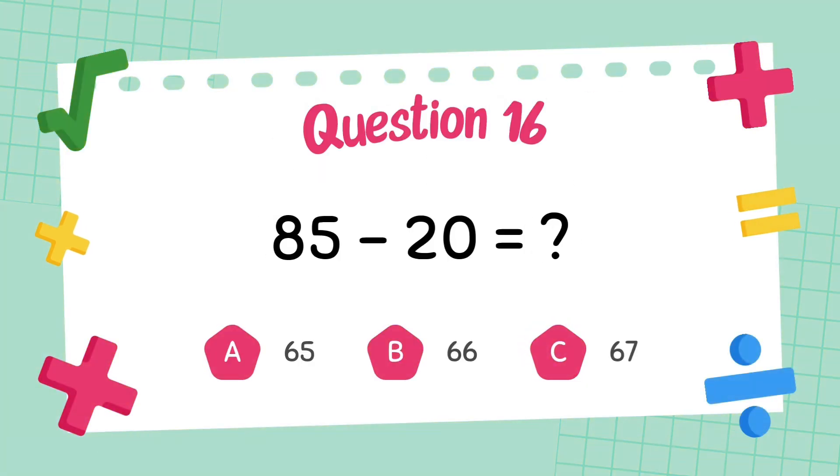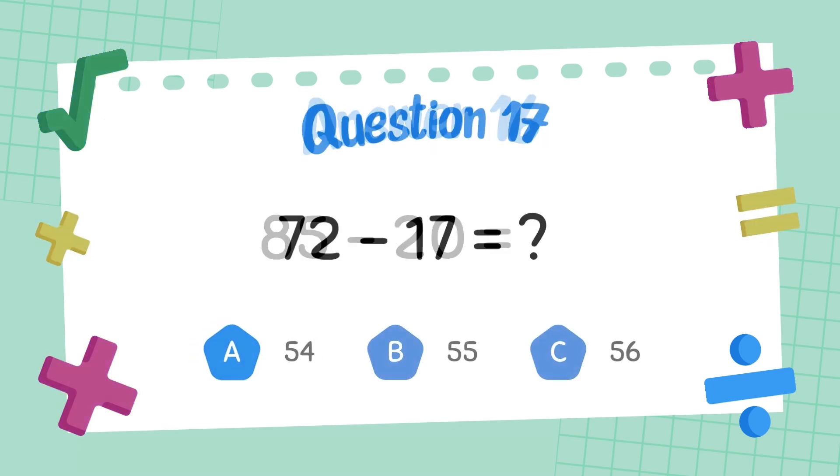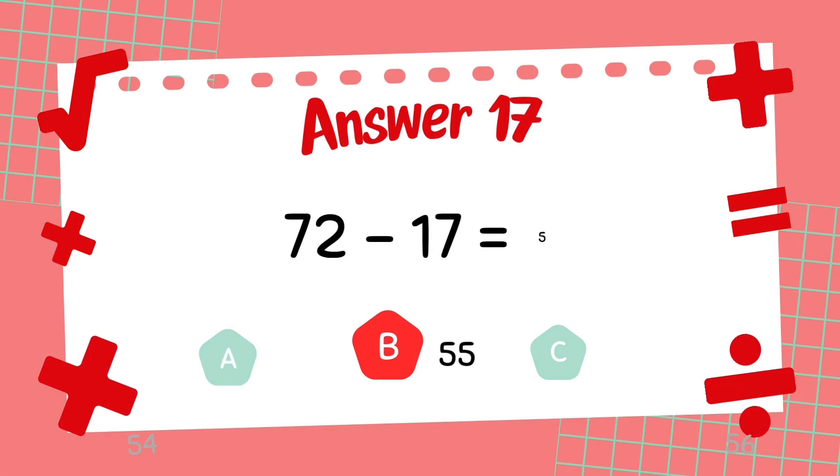What is 85 minus 20? The answer is 65. What is 72 minus 17? The answer is 55.